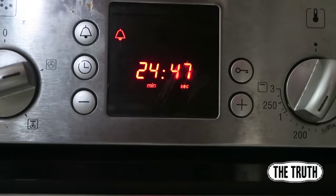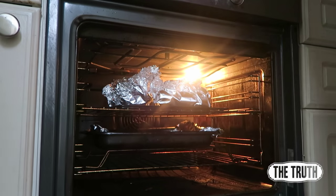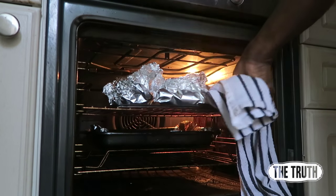Put it into the preheated oven, which should be nice and toasty hot right now. Set the timer for 25 minutes. After 25 minutes, take it out of the oven and it should be ready.